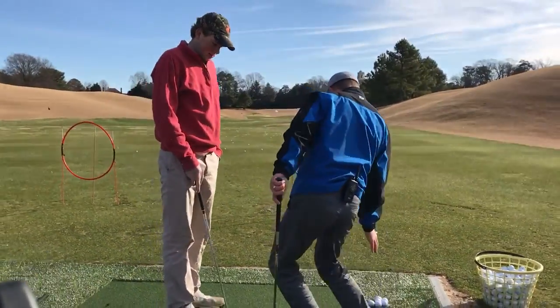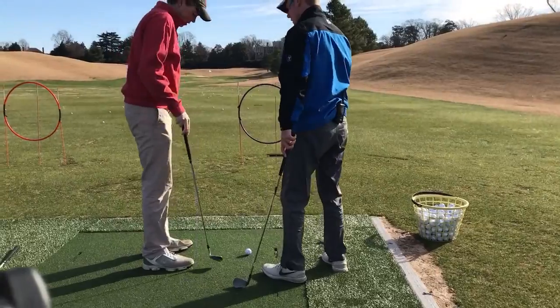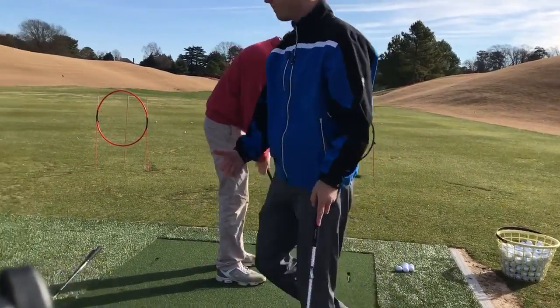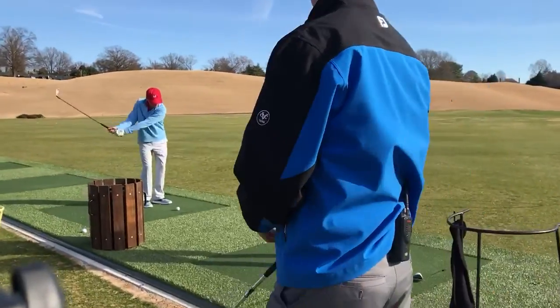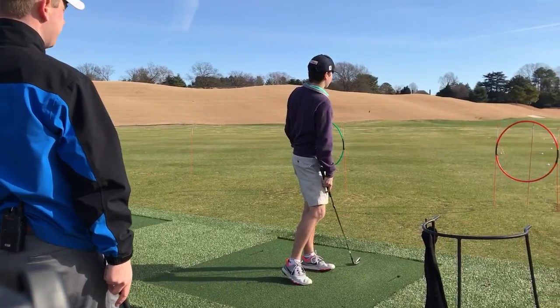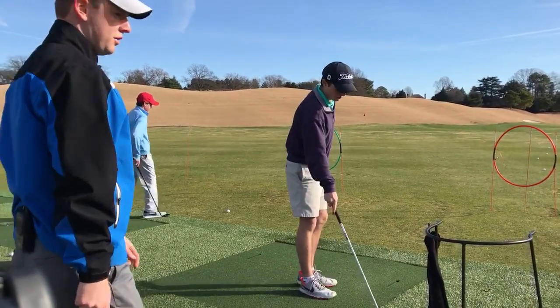Kind of keep it quiet as opposed to sliding with it, so kind of stay up a little bit. Yeah, rotate through. That's a good bump and run, right? I think so. Let's get you some more golf balls.